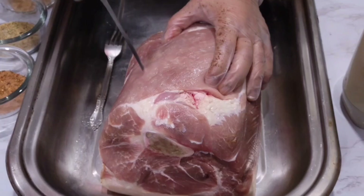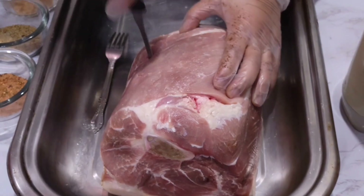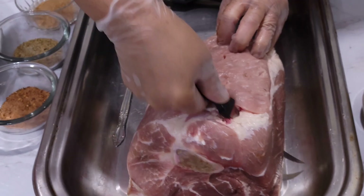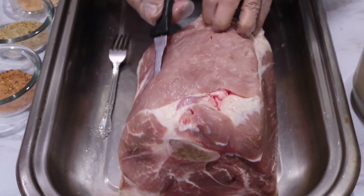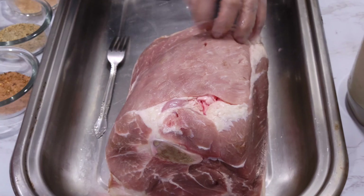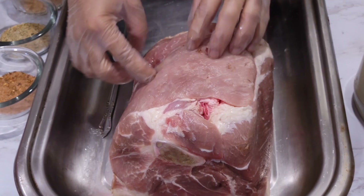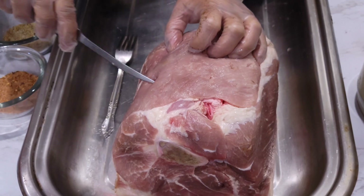I'm just going to put some holes in this for the season to go through. So the season — you can put the season through all the holes. Just cut them a little wider.